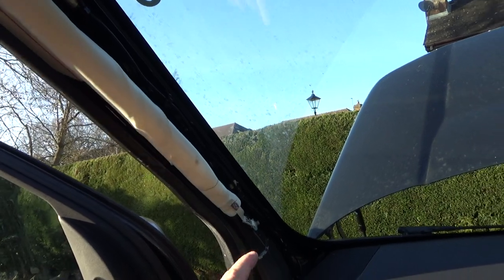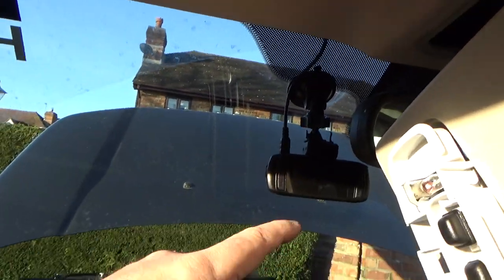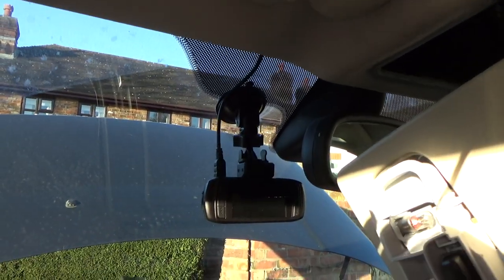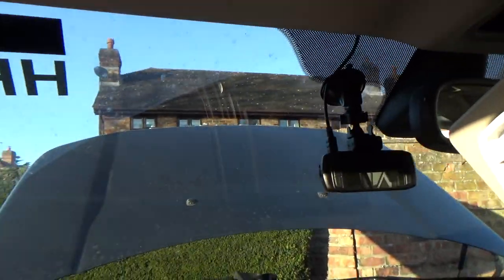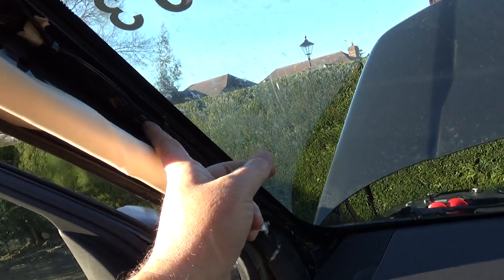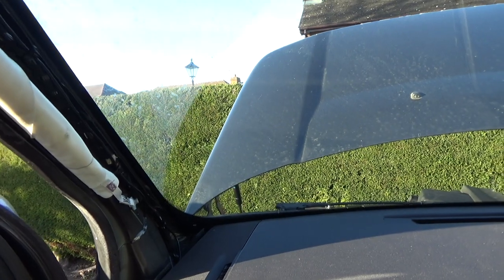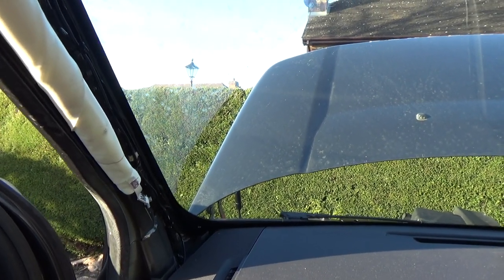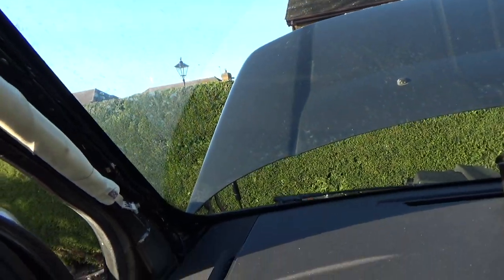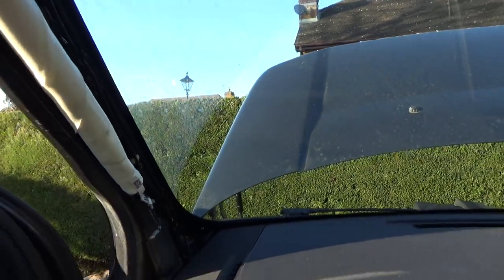This wire here is for my dash cam — a Nextbase dash cam wired across and down. This wiring loom here is the factory loom that presumably feeds the back of the car — interior lights and anything in the roof towards the rear.